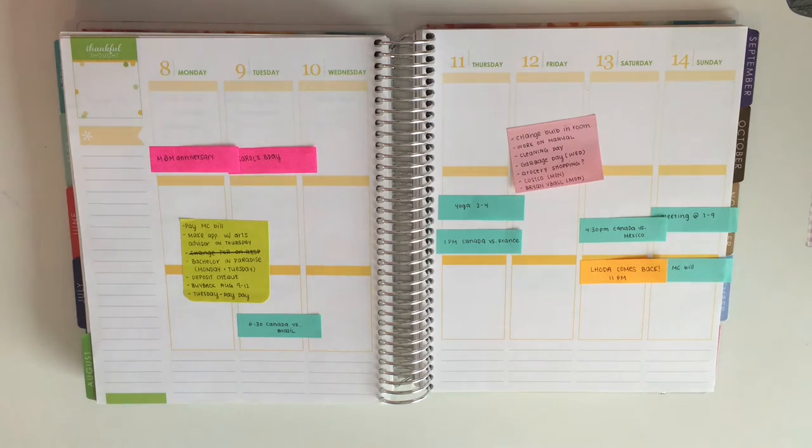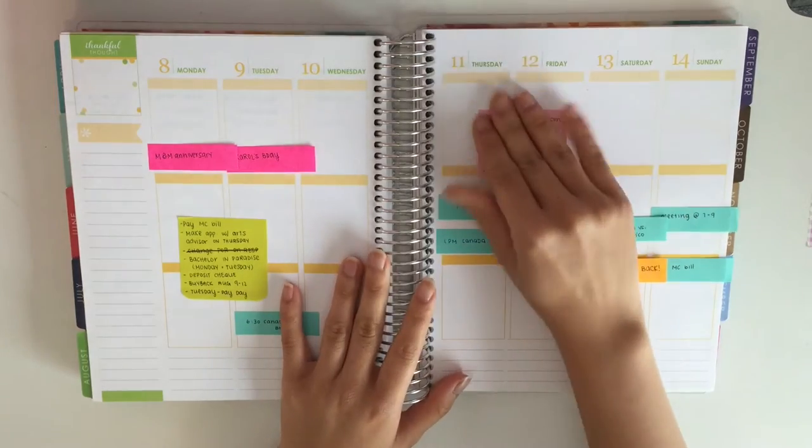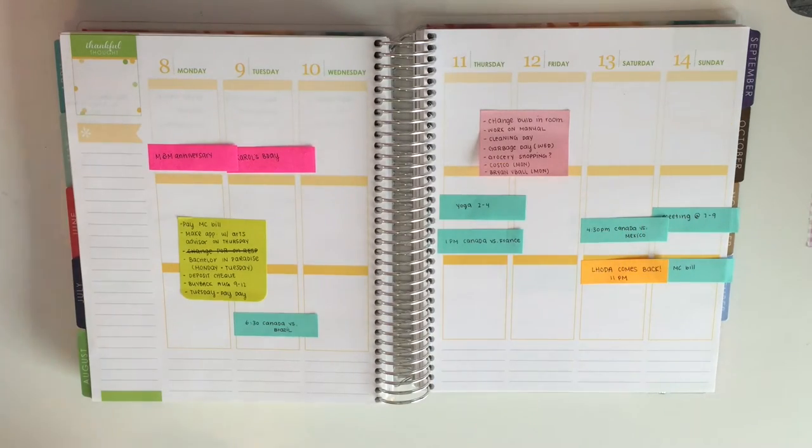Hi guys, it's Mei. I'm back with another plan with me and today I am doing the floral princess kit from the Coffee Monsters Coat.